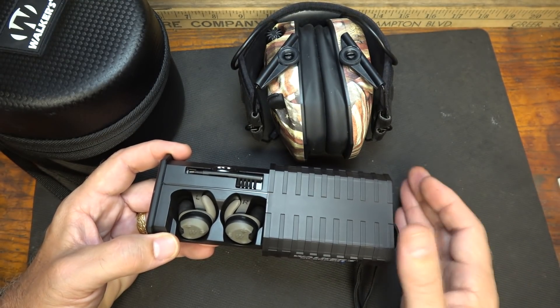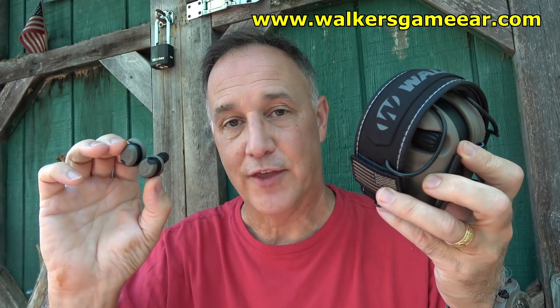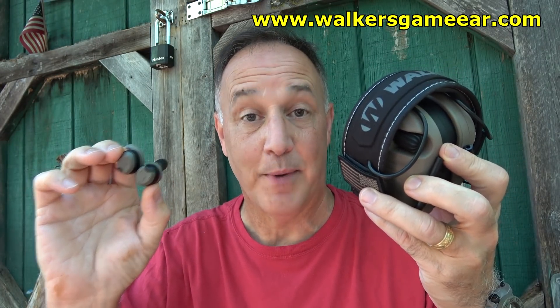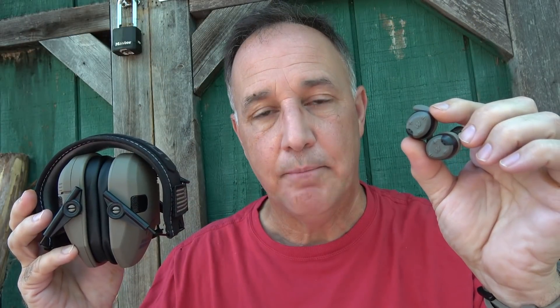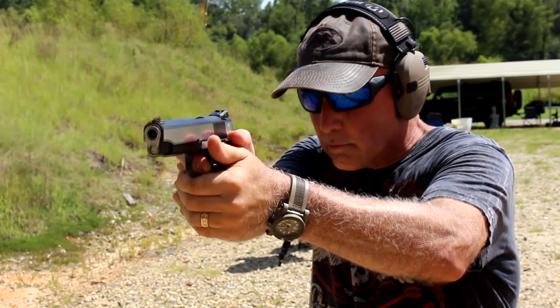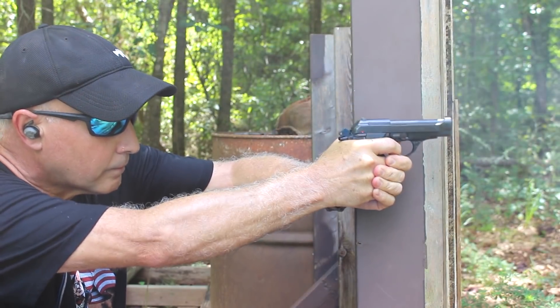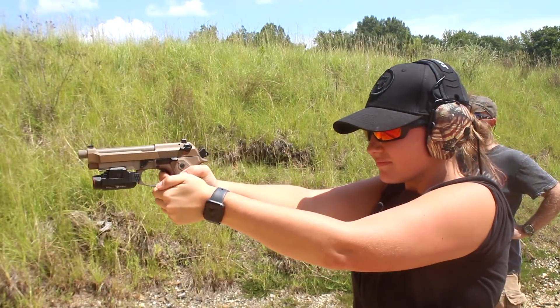Your hearing is worth it. You don't know what you don't know — I've been using the same gear for a long time without really looking for anything else, but moving up to the electronic Silencers and Bluetooth capability is a huge upgrade. And with the Walkers, this is just a much more comfortable way to protect your hearing. I want to thank Walkers for sending the Razors and the Silencers to help upgrade my range time. Be strong, be of good courage, God bless America, long live the Republic.